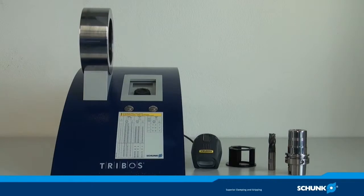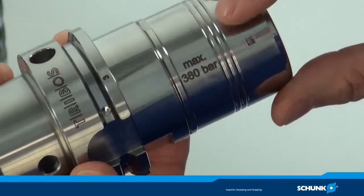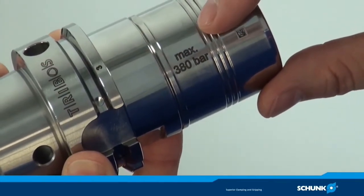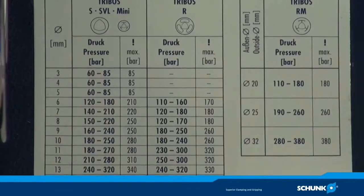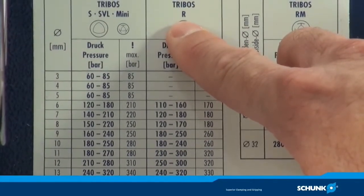The SVP clamping device was constructed as a quick-change device for simplifying the tool change with your Tribose tool holders. Note the maximum pressure on the tool holder before starting up, or check the table of values which is mounted on the device.